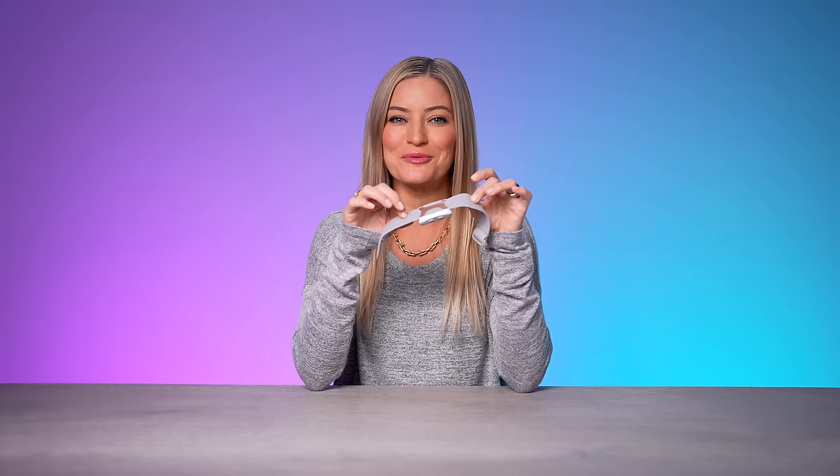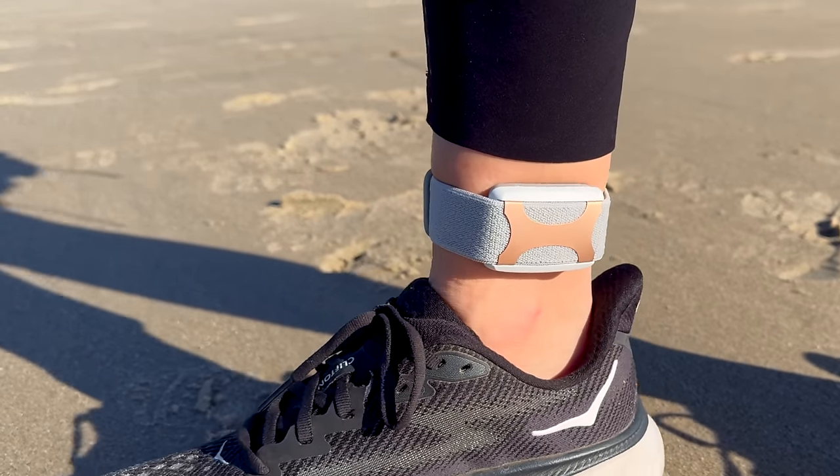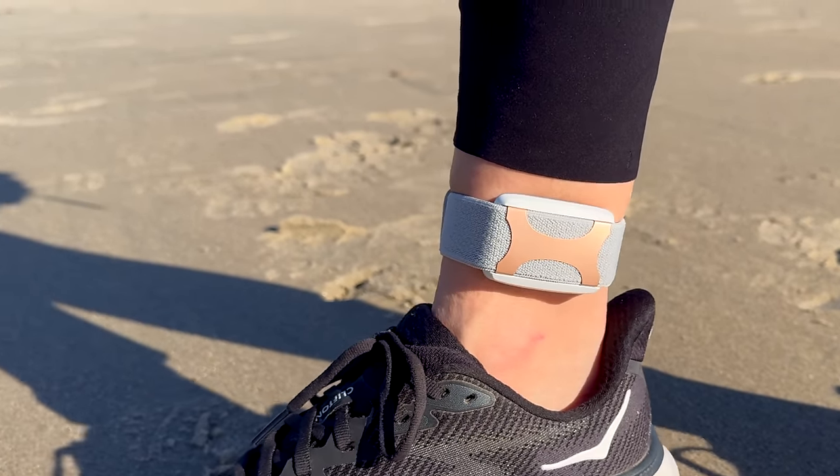Hey guys, it's Justine, and today I am partnering with Apollo Neuro to show you a super unique and interesting device in the world of wearable tech. This is the Apollo, and it's all about good vibrations.